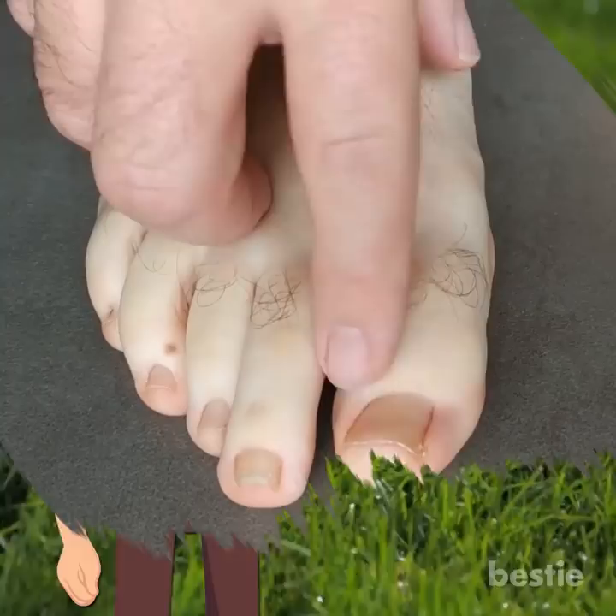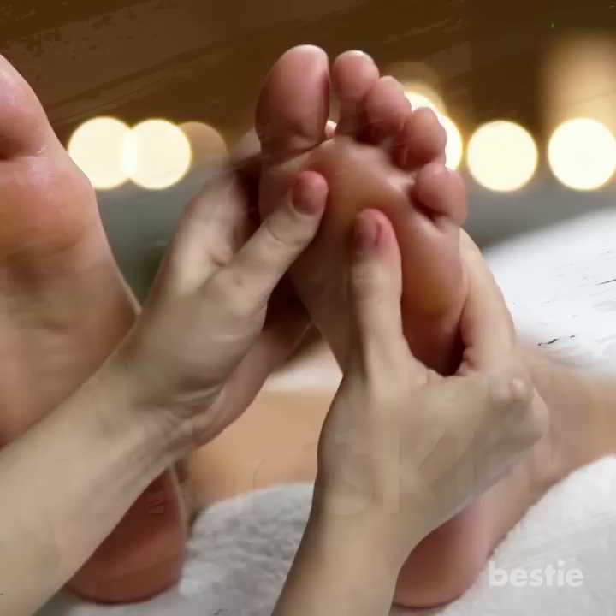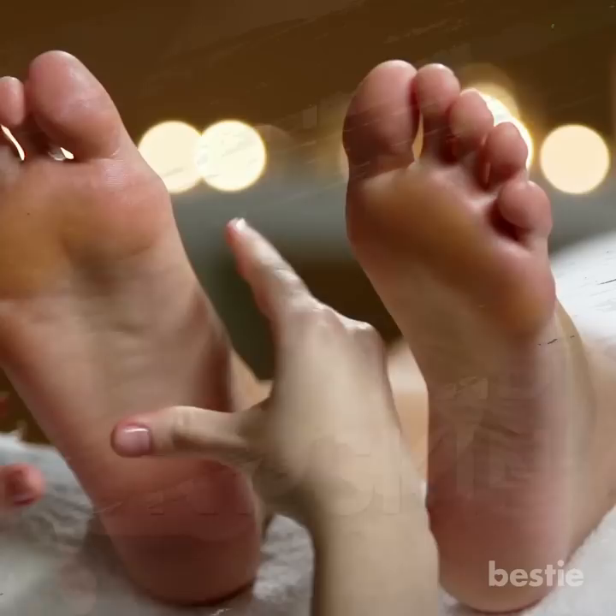Your feet can be the most neglected part of your body. This can lead to common foot problems like calluses, warts, fungus and dry skin. Showing your feet some love is important, and this is where a foot soak can help.